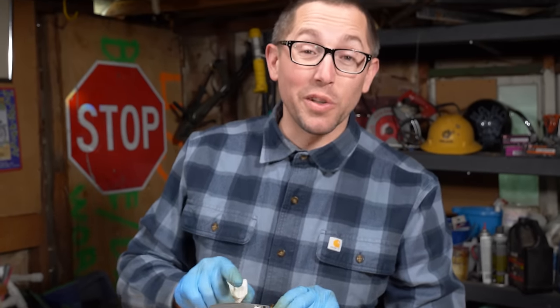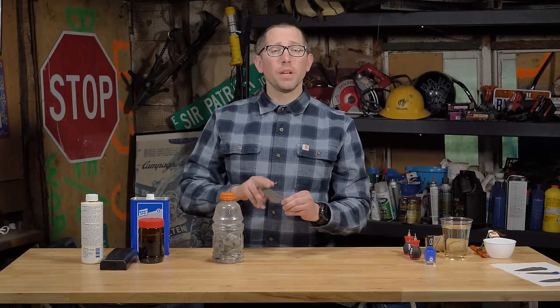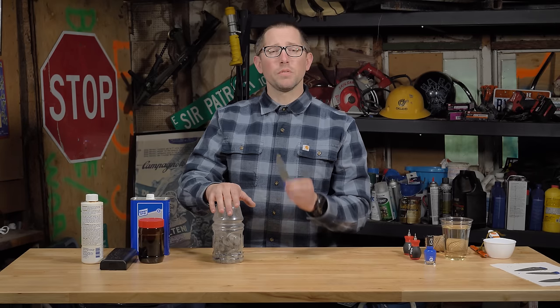That actually turned out really nice and dark. Now that there's a nice dark finish on the blade, you could stop here — it is a nice look. But we're going to go on to doing some tumbling to give it that awesome stonewashed finish.